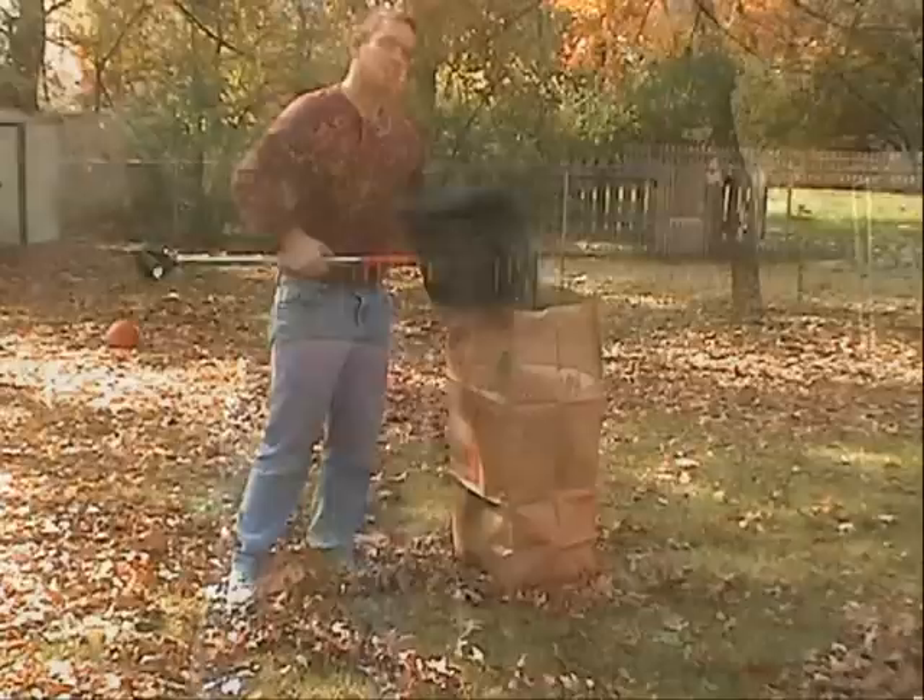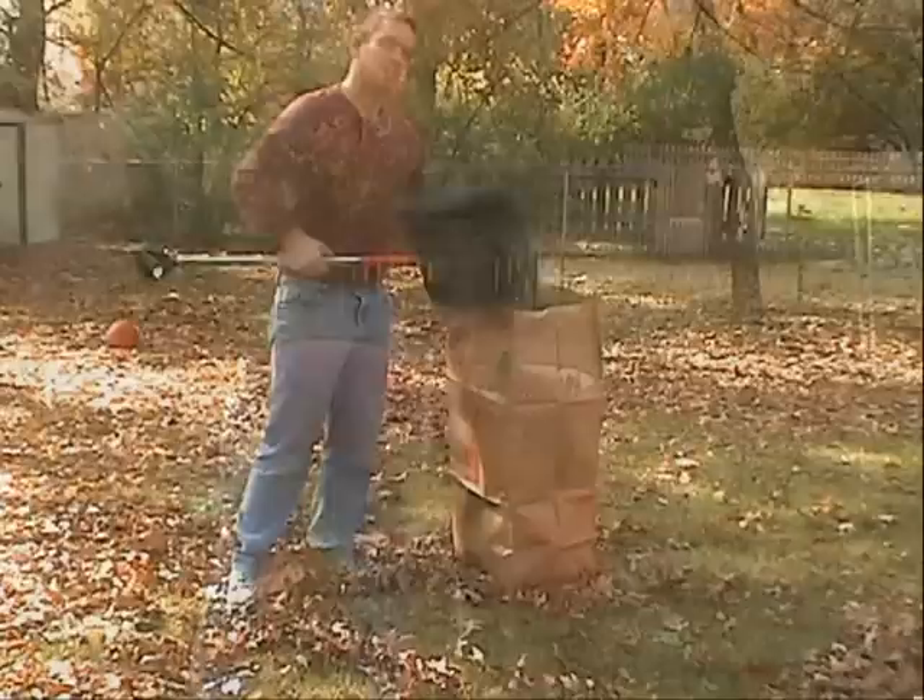Watch how fast we can fill up this yard bag with these leaves. It's incredible, and the leaf shovel's compactor design makes it easy to pack those leaf bags. The leaf shovel is available at all Costco and Walgreens drugs.